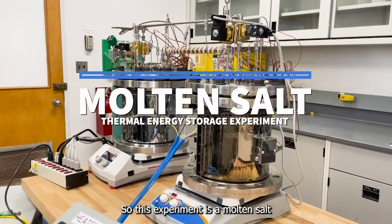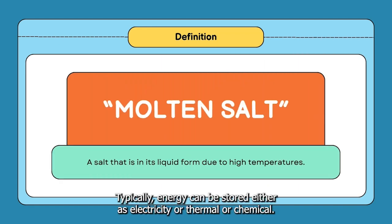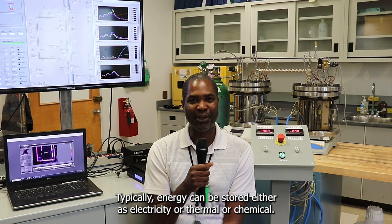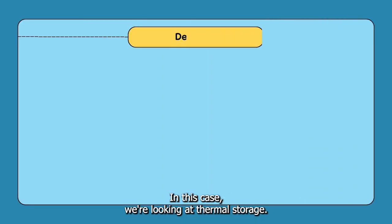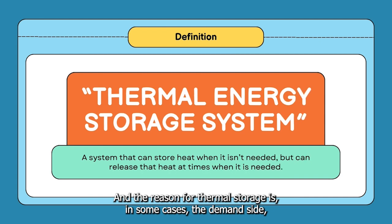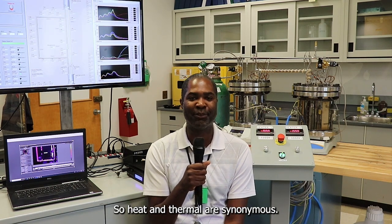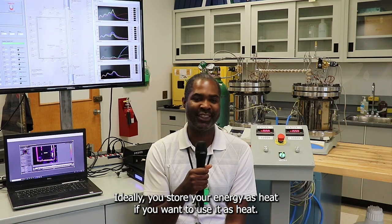This experiment is a molten salt storage experiment using a two-tank storage system. Typically energy can be stored either as electricity, thermal, or chemical. In this case we're looking at thermal storage, and the reason for thermal storage is that in some cases the demand side — what you're going to use your energy for — is heat. Heat and thermal are synonymous, so ideally you store your energy as heat if you want to use it as heat.